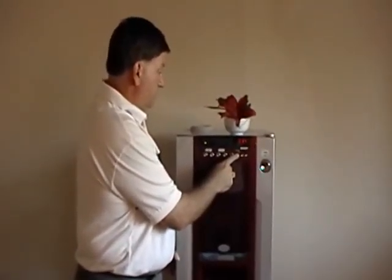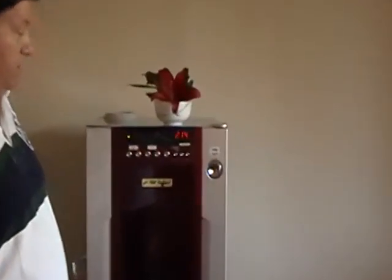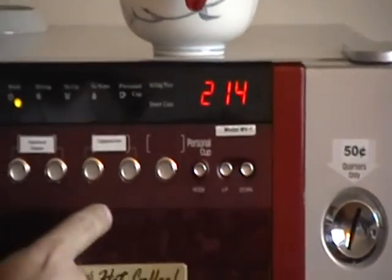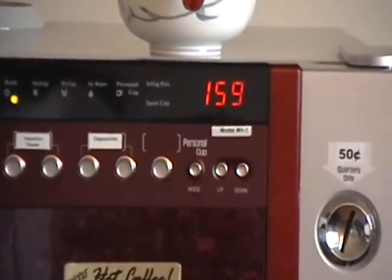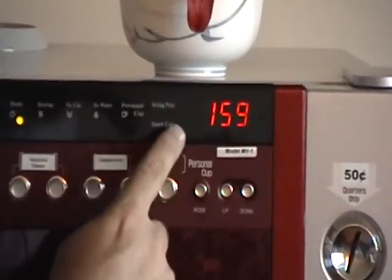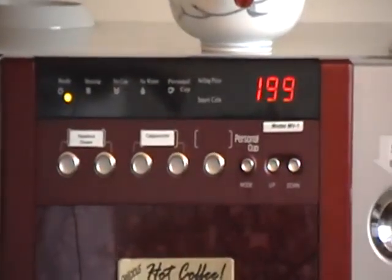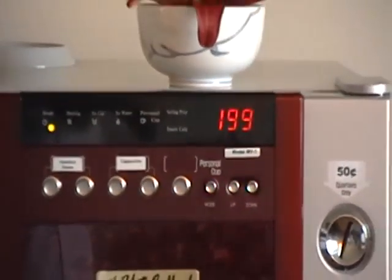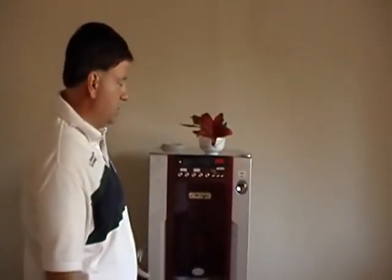Other things you can do here — this is the number of cups vended per flavor. Flavor 1: 214 cups; flavor 2: 159 cups have been vended. Of the 100% Colombian coffee, 199 cups have been vended. So this is just a way to check and see how your machine has been doing and which flavors are selling more and which are selling less.